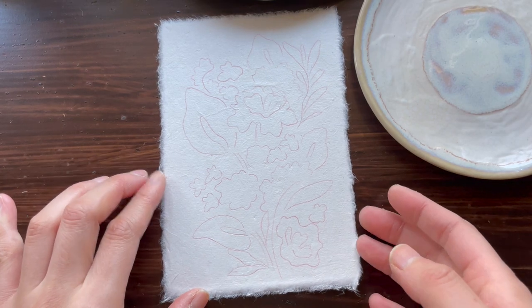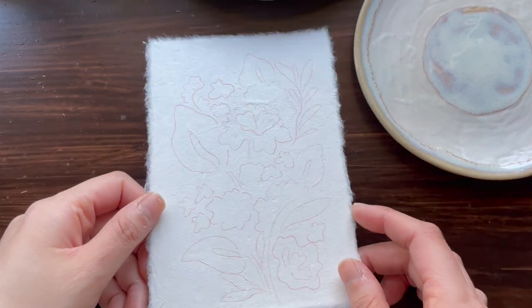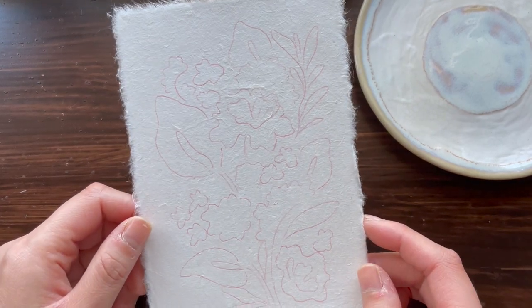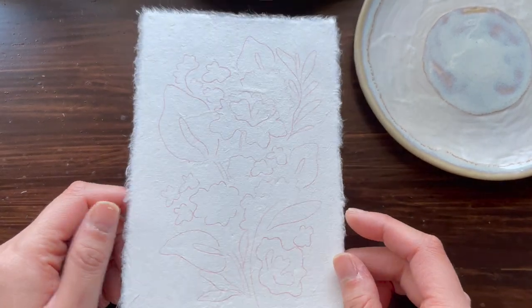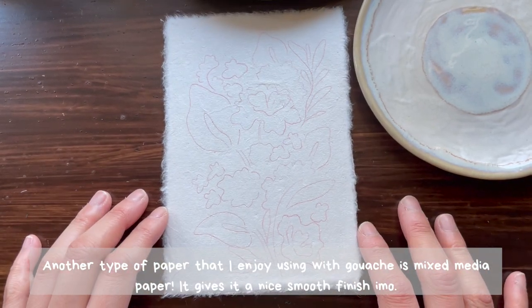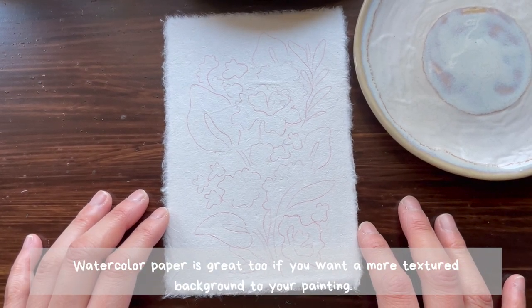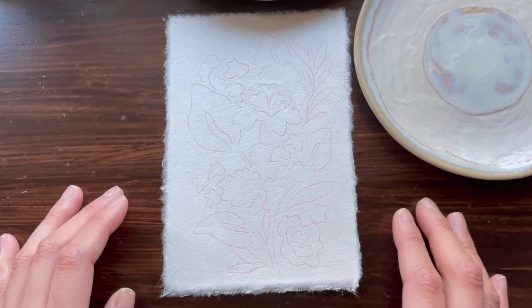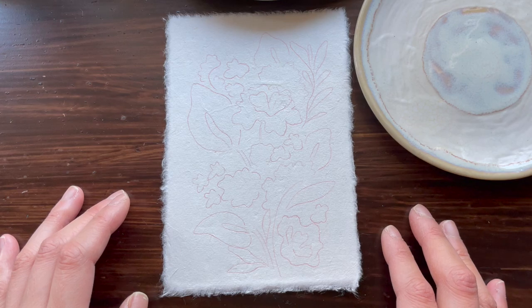Before we get started with the painting, I'm going to share with you some of the materials that I love to work with when I use gouache. The first material I enjoy using is handmade paper. You don't have to have handmade paper, but I think it works so beautifully with gouache, so it's my go-to type of paper when I'm painting with gouache paint.